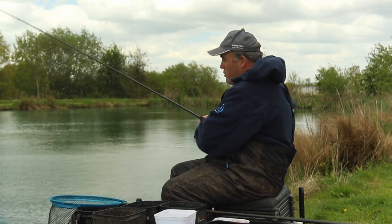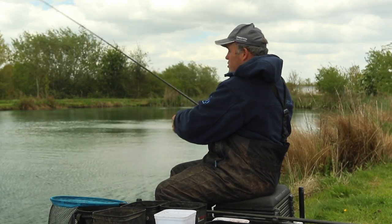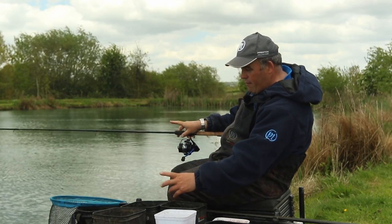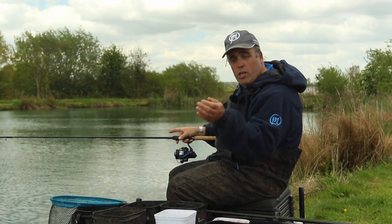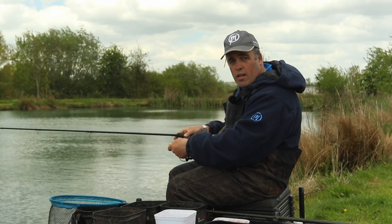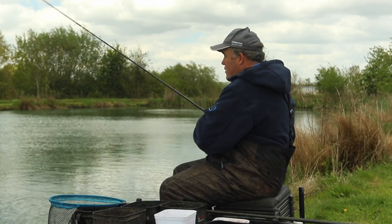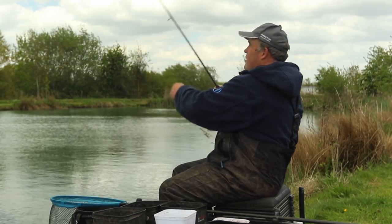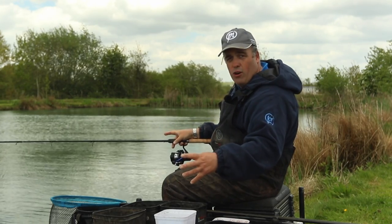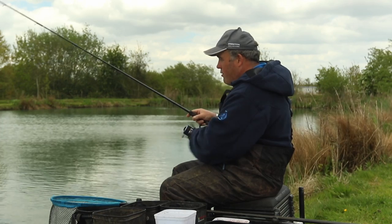That's the beauty about this system — before I'd be casting out a method feeder, but with this you can just chuck a little bomb out. I've got a 30 gram bomb on there, so when you put a 20 gram feeder on with groundbait you've probably got roughly 30 to 50 grams on the rod — not a lot of difference. I can just take the clip off, take about 3 turns off the spool, and put the line clip back on to get it dead right. I'm happy with that starting position and can vary it as the session goes.